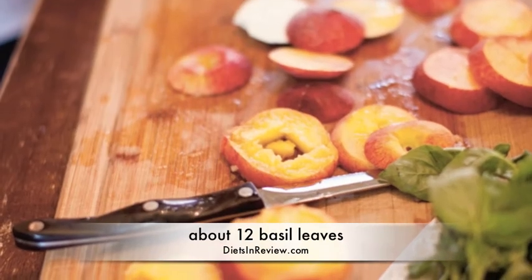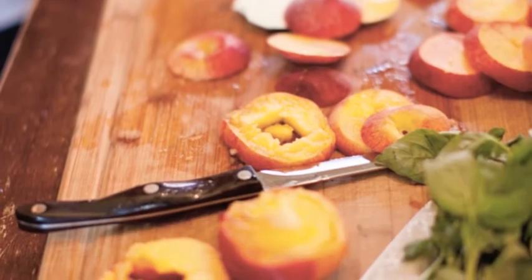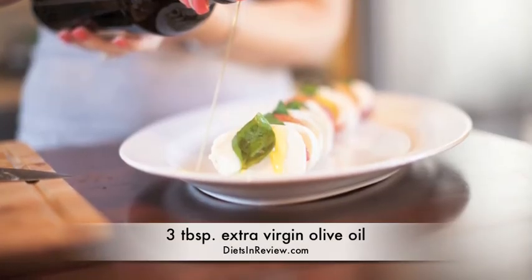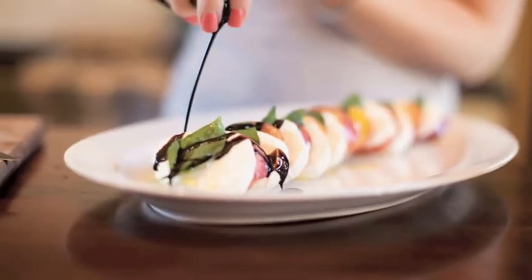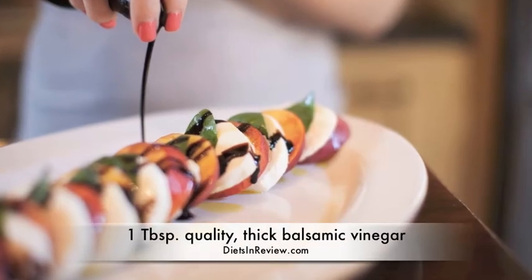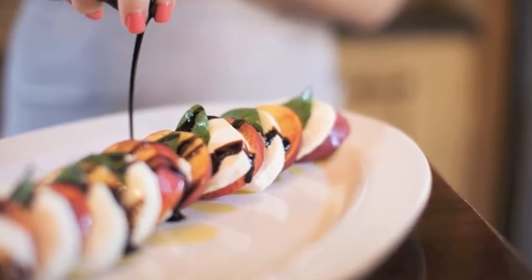We want some of those sweet lemony basil leaves that are perfect this time of year. Layer the cheese, peaches, and basil, then drizzle with olive oil and balsamic vinegar — and a little more balsamic, because everybody loves that. It adds such a richness.